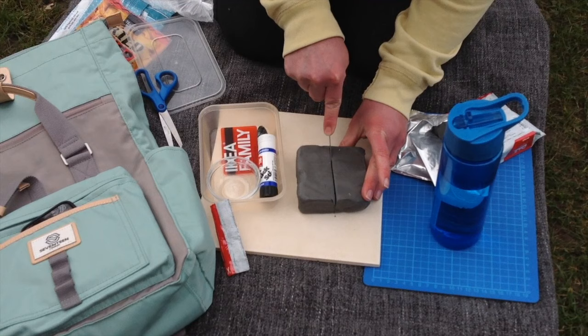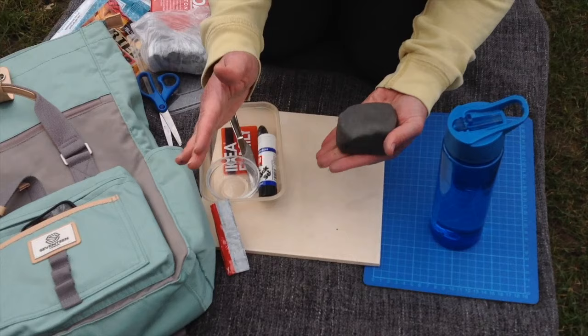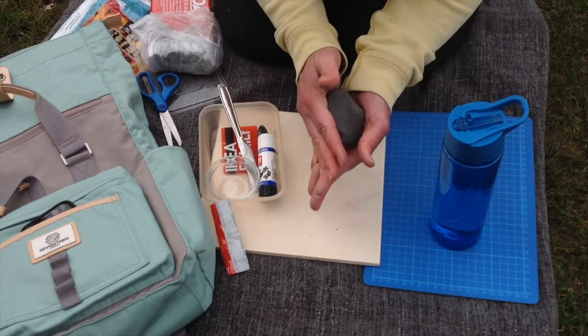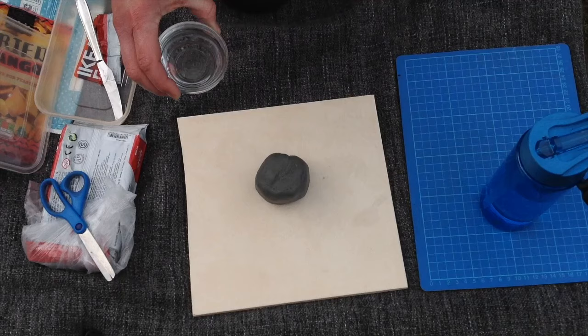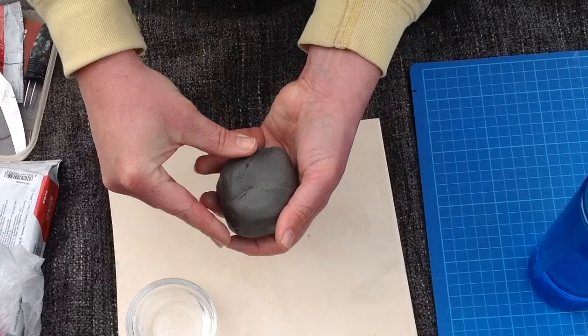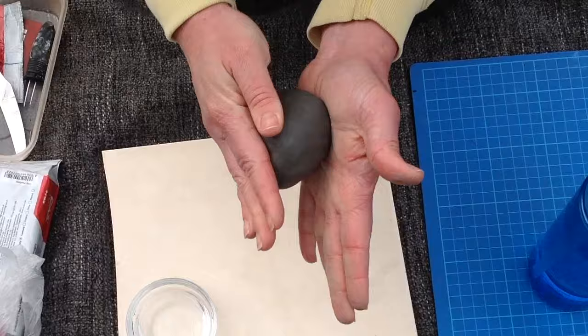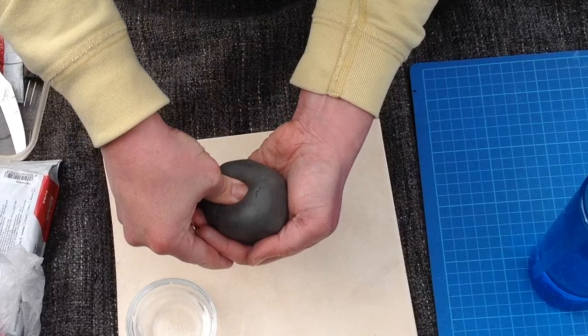Cut your section of clay evenly in half and pop one half back in the packet and set it aside to use a little bit later. Rather than actually kneading the clay, if you just bang it and tap it on the side like this, you want to form a nice little ball. This is the stone coloured clay, so it's really quite dark when it's wet but it will dry to a nice stone colour. Get yourself a little bowl and pour out some water. Any cracks and splits can be smoothed over with your thumb. You can add just a little bit of water to your fingers, but we really don't want to add too much. Once you have a neat ball shape, take your thumb and insert it into the top two thirds of the way down.